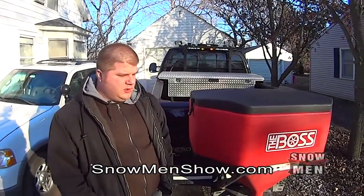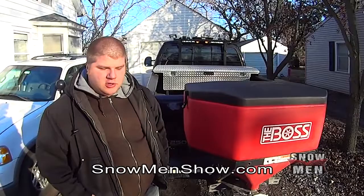We're going to make a video here. A lot of people have been asking for a little video about some of the equipment setup in the truck — the laptop, the plow controller, and different stuff like that.